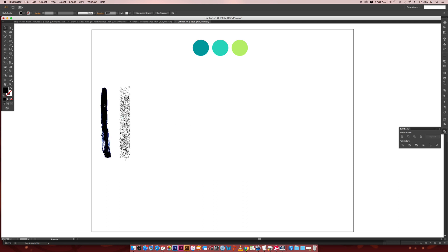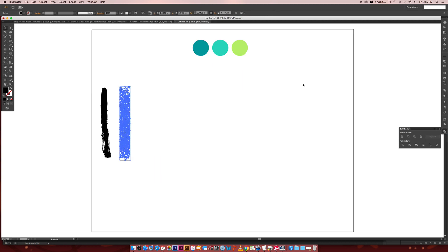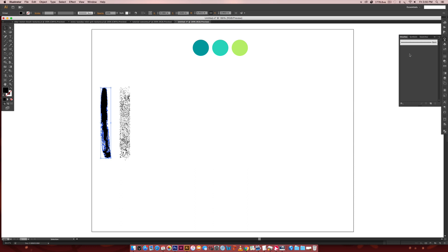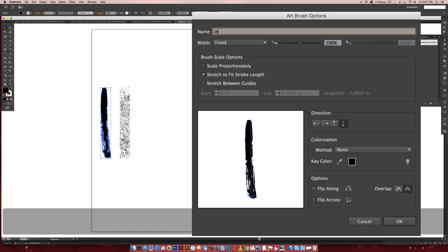We're going to start with the ink brush texture because I want to walk you through a few more options, and then we'll finish up and reinforce those same options with the grit texture, and then we'll put them all on our text. So the first thing we're going to do is select our texture, come over to the brushes panel — Window > Brushes — hit the little icon for New Brush, choose Art Brush, and hit OK. Up here we can name our brush, so I'm just going to call this 'ink brush.'